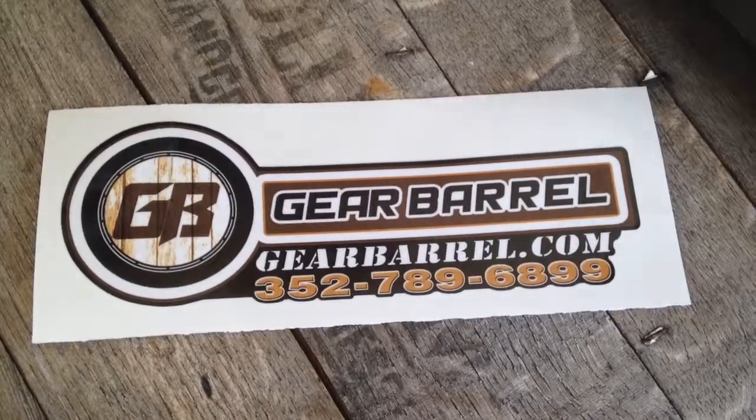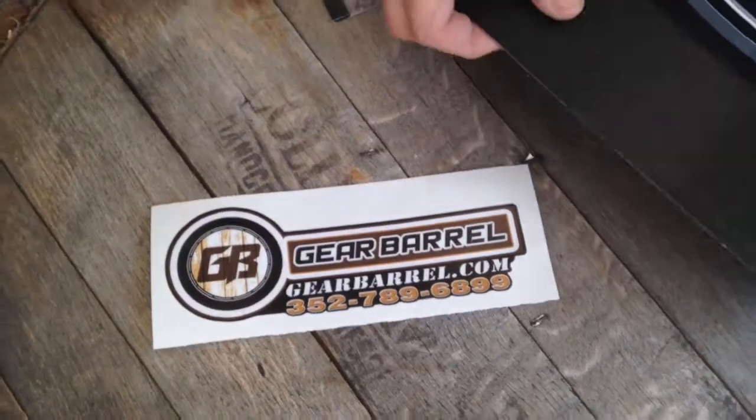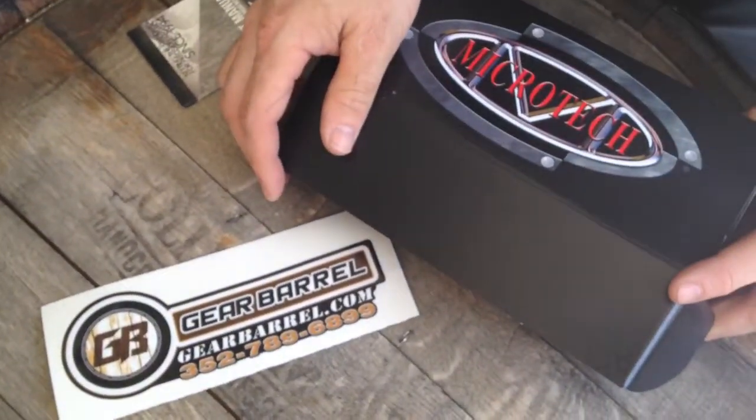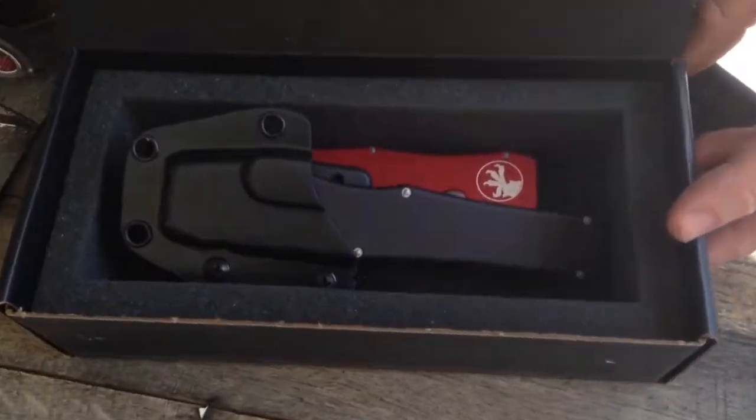Hey guys, thanks for checking out another GearBarrel.com overview of a knife. We've got a bunch of Microtechs in, and we have some twins here — some twin Halo 5s.